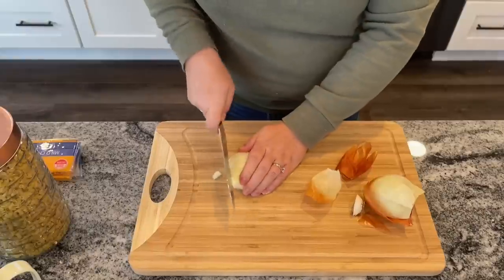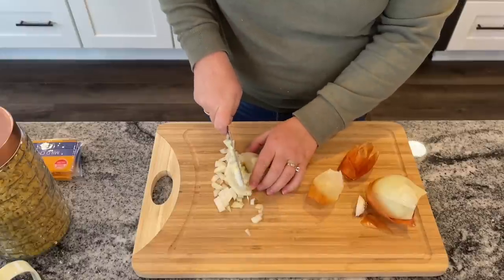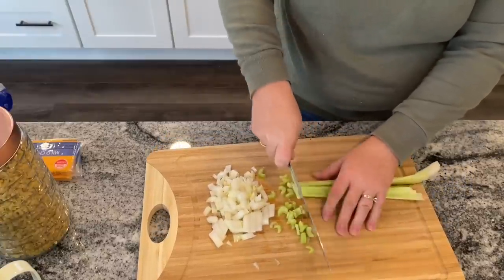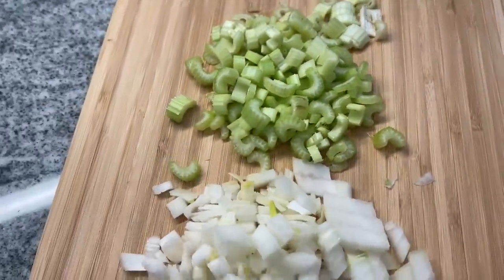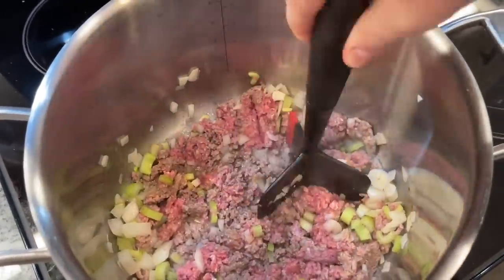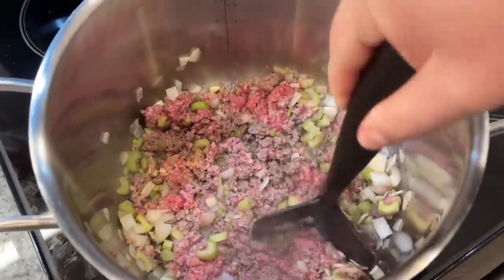You'll need three quarters of a cup of diced onion — I'm just using the whole onion because you can never really have too much onion. You also need a half cup of chopped celery, about two stalks. In a pot, brown up one pound of ground beef, then add in the onion and the celery. Cook until the ground beef is browned, using a meat masher tool.